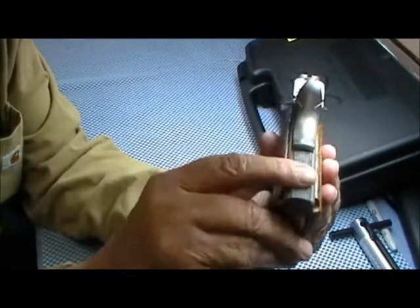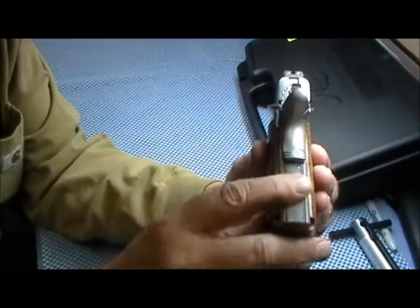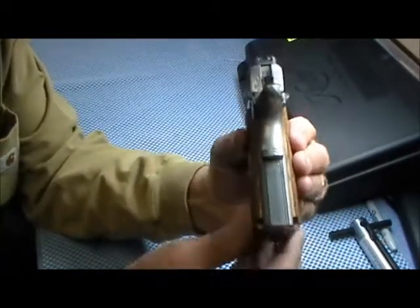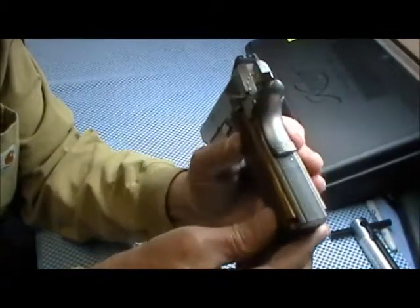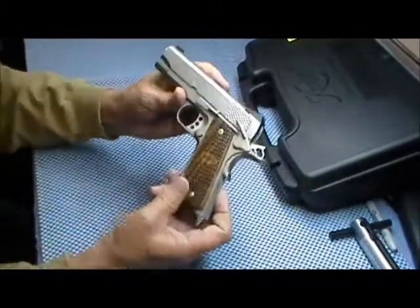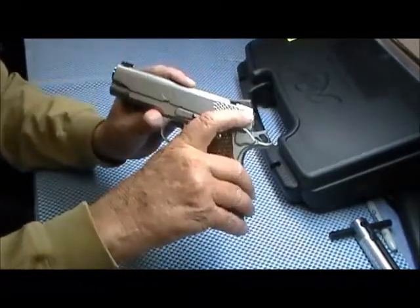There's checkering on the back strap and main spring housing. I don't know why, but that's a plastic main spring housing — I wish they'd get rid of that. It also has the stippling or scale pattern on both sides.